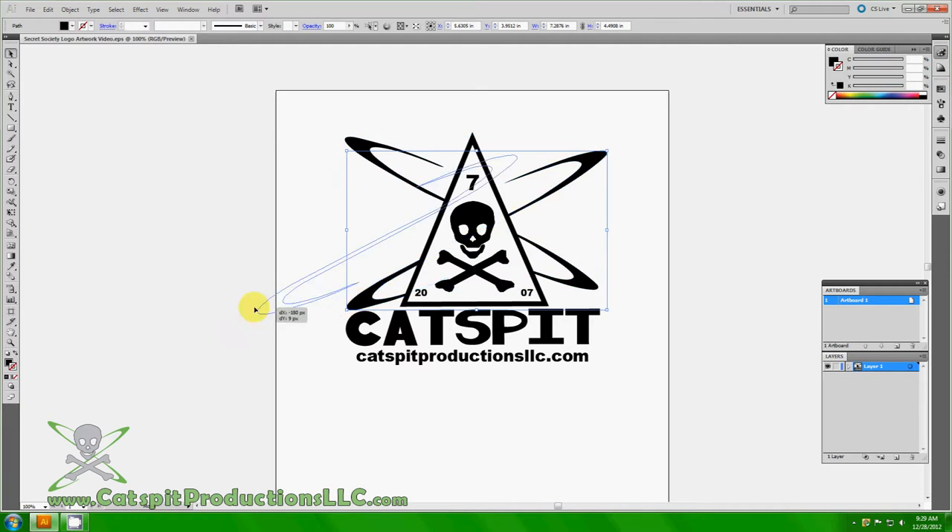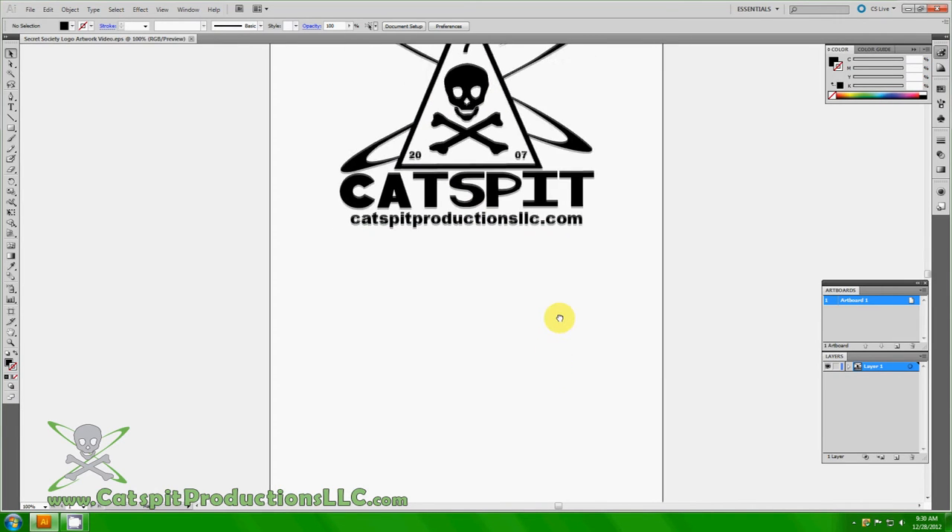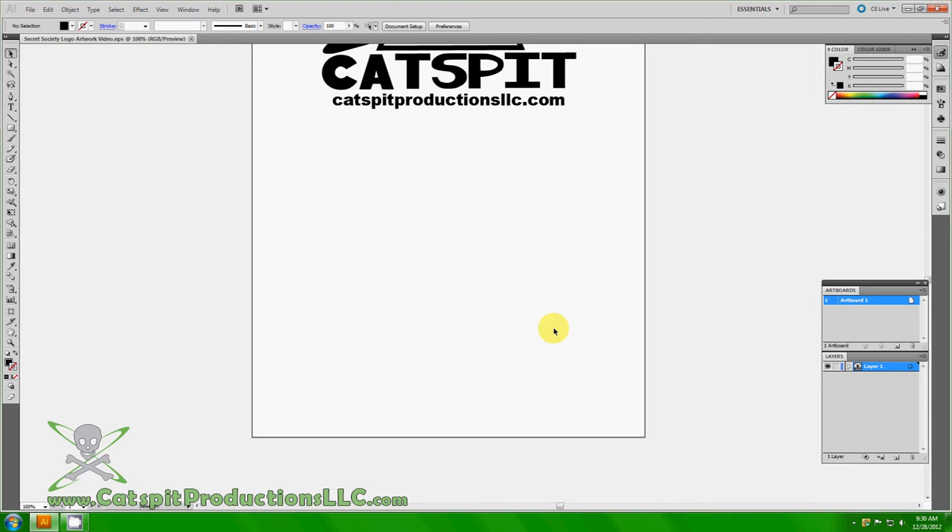Keep in mind that different software programs work differently — we're working in Illustrator right now because that's what I use mostly. The text here that forms 'Catspit' is actually not a font; it's graphic objects. The URL below is actually just a font. This would be ready to go out to film positives on an inkjet printer with waterproof inkjet film — it reads right, it's a positive, and it's set up on an 11 by 17 document.